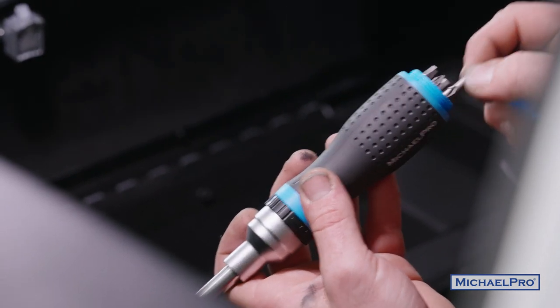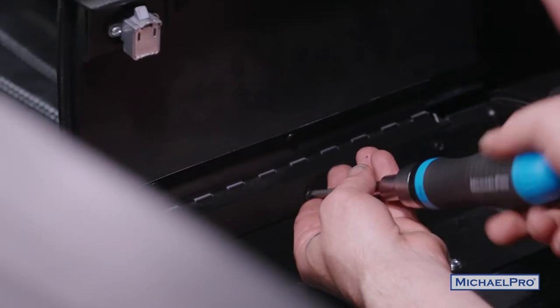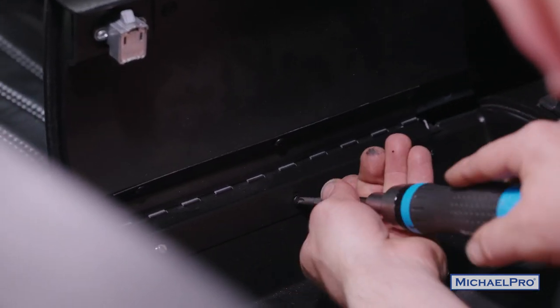You got two sizes on each one of these, whether it's your star bit or your Allens. Let's get this tightened up. With the ratcheting, makes everything life easier.